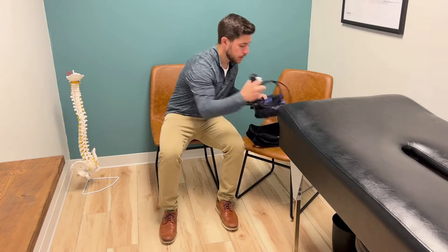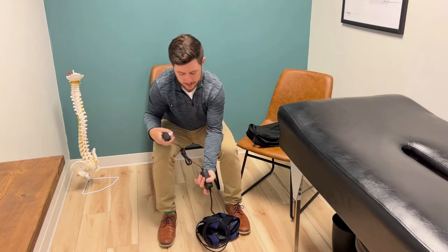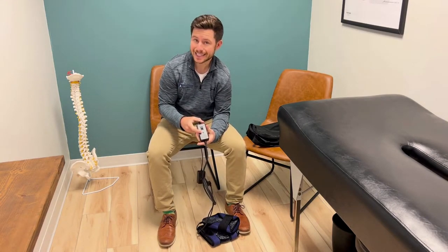As we start out, first and foremost, step number one is make sure to plug it in. After you plug it in, if we cruise down the wire here, what you're going to see is an on-off switch. As you turn it on, there's going to be a green light that turns on.